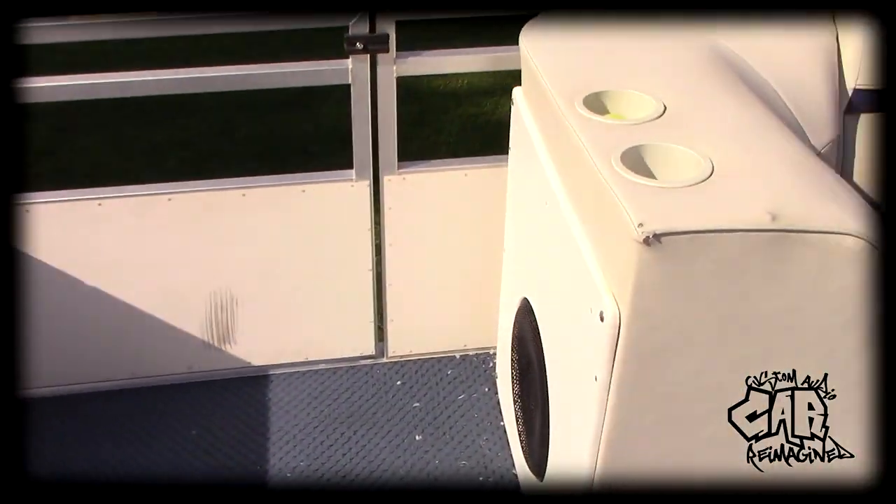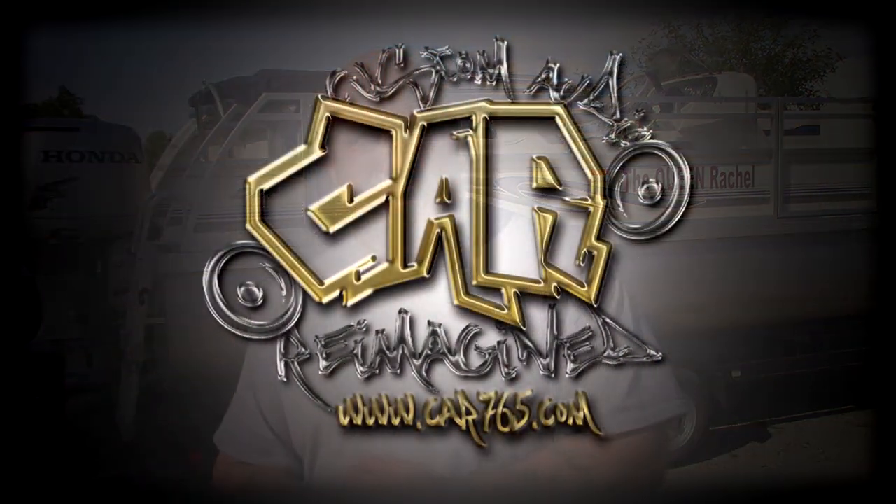That finishes up the install — now it's time for me to take the weekend off. The boat is done, the customer should be happy. It is very loud, very clean. It doesn't have a ton of bass, but that's what you usually get with boats — since there's no cab to pressurize, it's hard to get a lot of bass. On the boat you feel the bass hitting, and that's all that matters. If you stand 20 feet away from the boat, it suddenly sounds like a car with a ton of bass. On the water it's going to sound great. Thanks for watching.